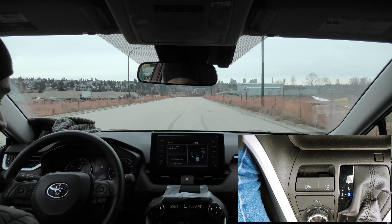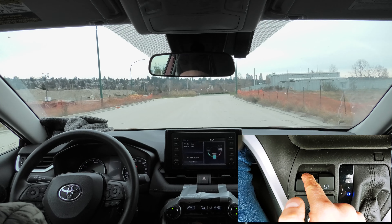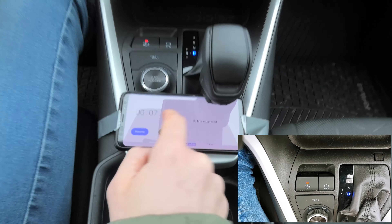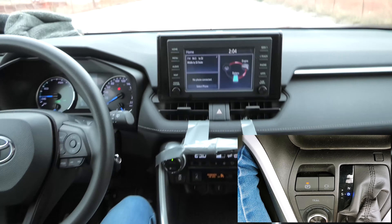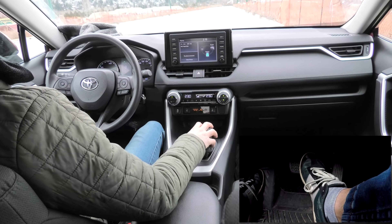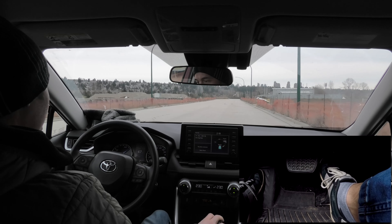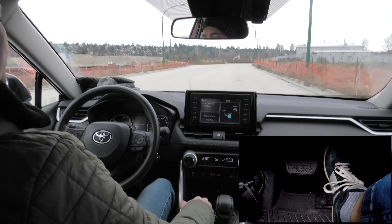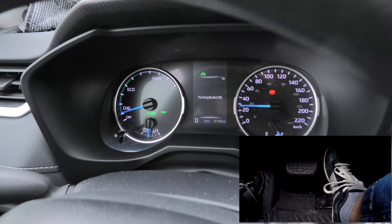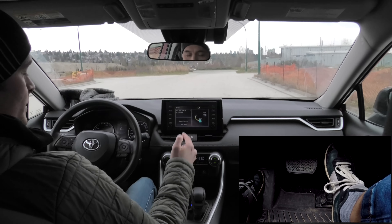We're going 60 km/h — I'm going to press the button now. Again, we're talking about around seven seconds roughly. The speed reads 1.75 km/h and the car comes to a complete stop.